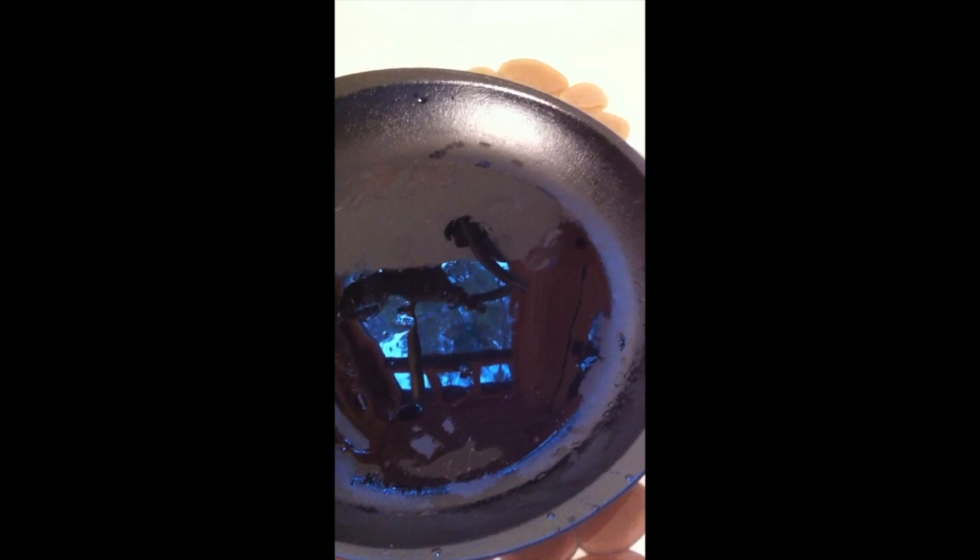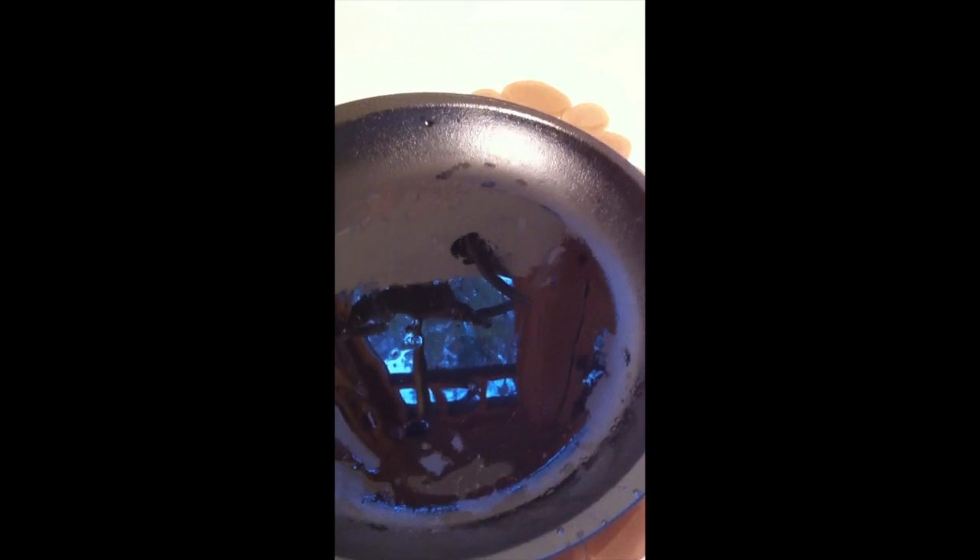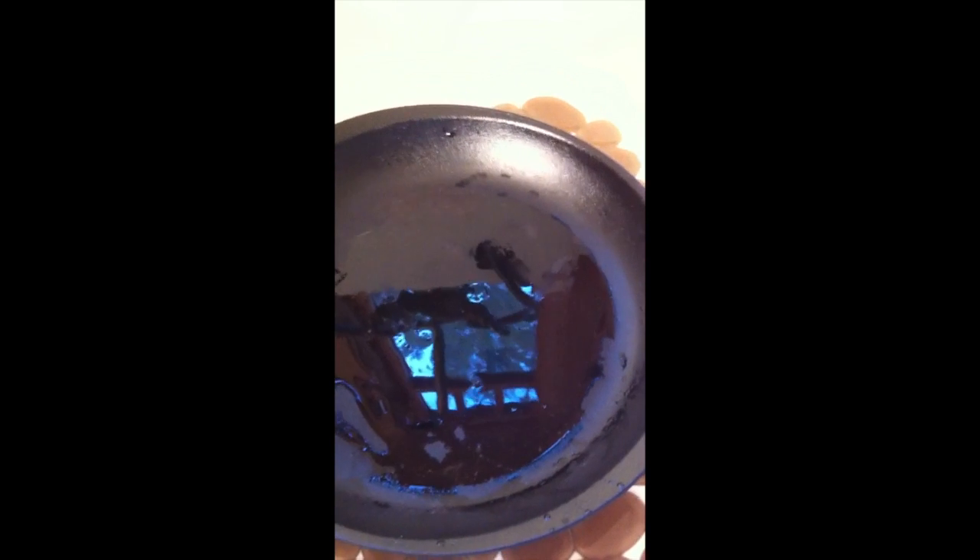You will learn over time to tell the difference between food that's actually stuck on your pan — which is not sanitary — versus the natural texture. We do have a preoccupation in North America with germs, but I guarantee you this pan is clean.